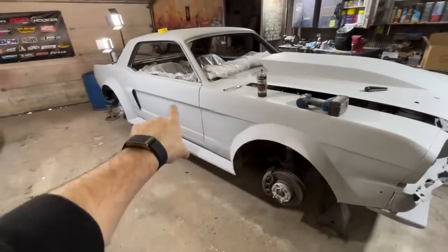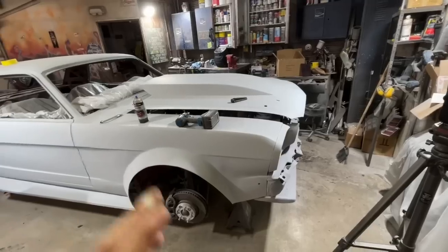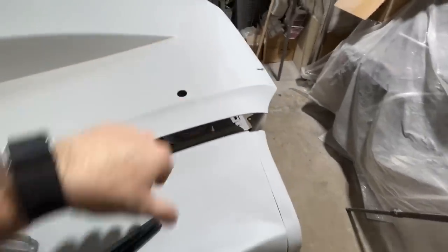Also, I've got to stop setting stuff on this Mustang - the old man has it really close, body lines are still a little off, we gotta do some fine tuning. He is not happy that I keep doing this and sure enough here I am still doing it. We might need to start putting stuff over on the bench.